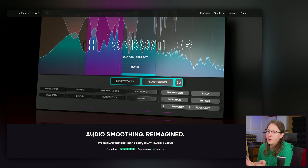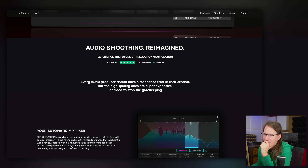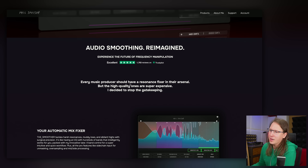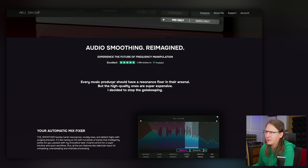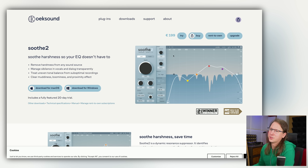So what is this plugin? It's audio smoothing but reimagined — because that's what we do in the plugin business, we're reimagining everything. Actually, we're putting old stuff in a new jacket. The plugin industry doesn't want you to know this. I paid 20 euros for it, which is a lot better than Soothe that costs 200 euros — it's like one tenth of the price.